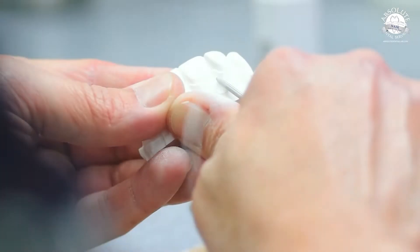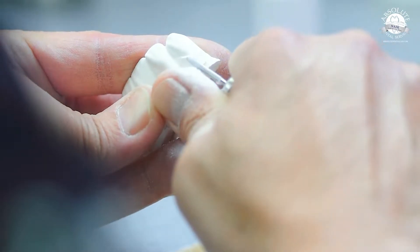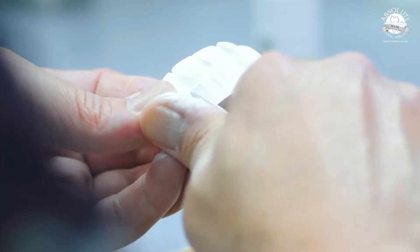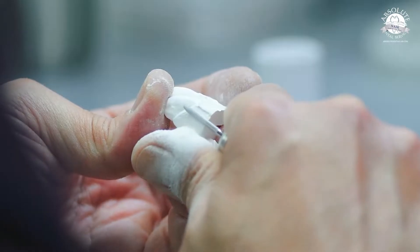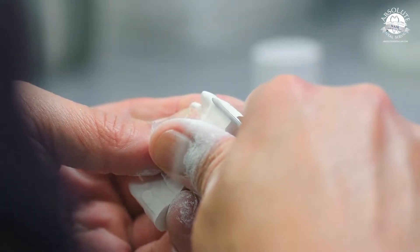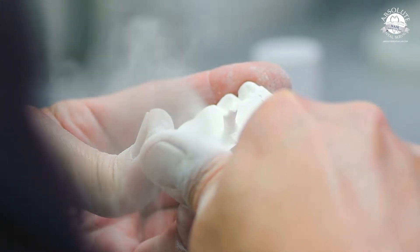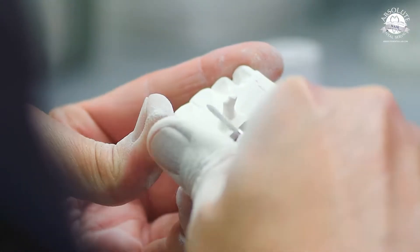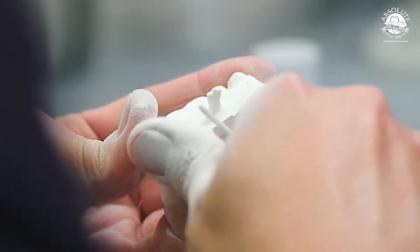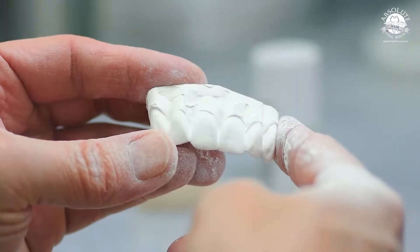That's kind of the goal. First things first, I'm going to remove the sprues. You can do it very simply by just using the large taper carbide — I use the taper more than the round end, I just tend to prefer it. I'm going to go through and do a quick reduction of the sprues. Once that's done, we'll dust it off and be able to start our green stage finishing.